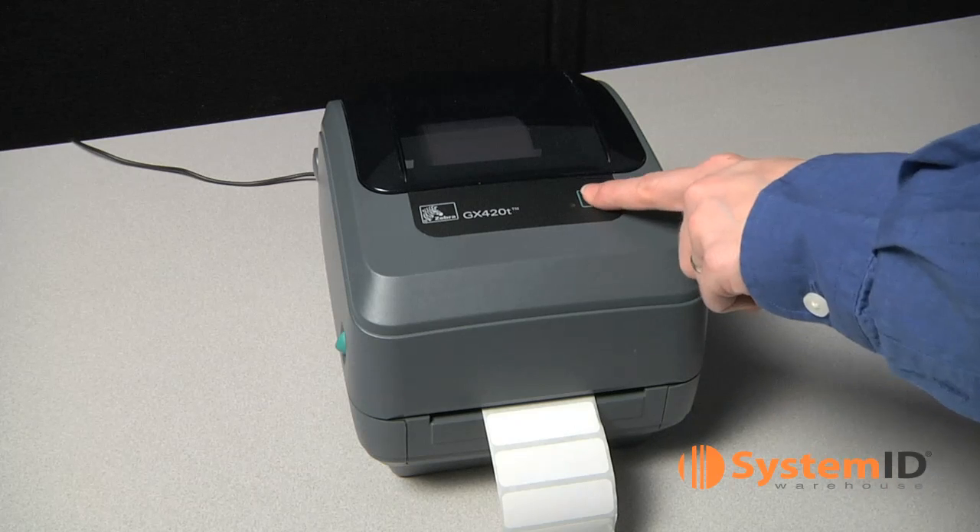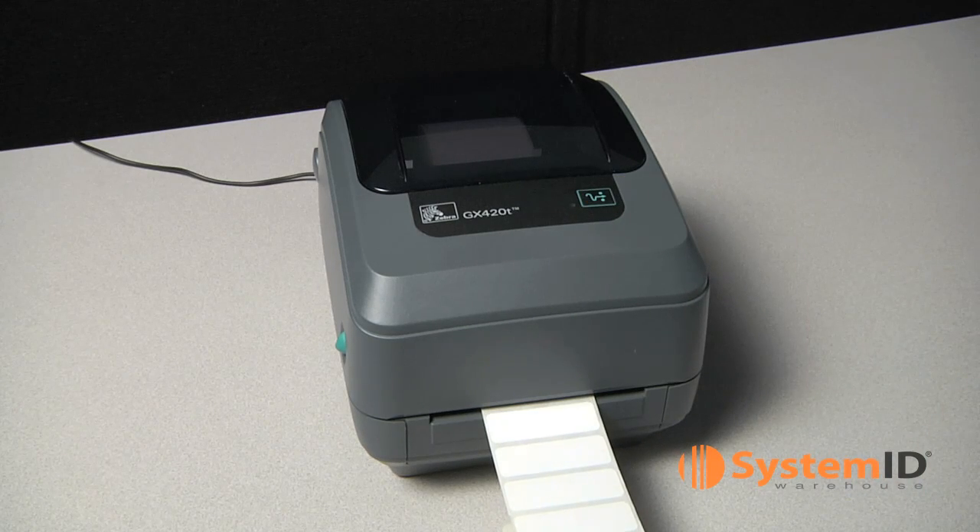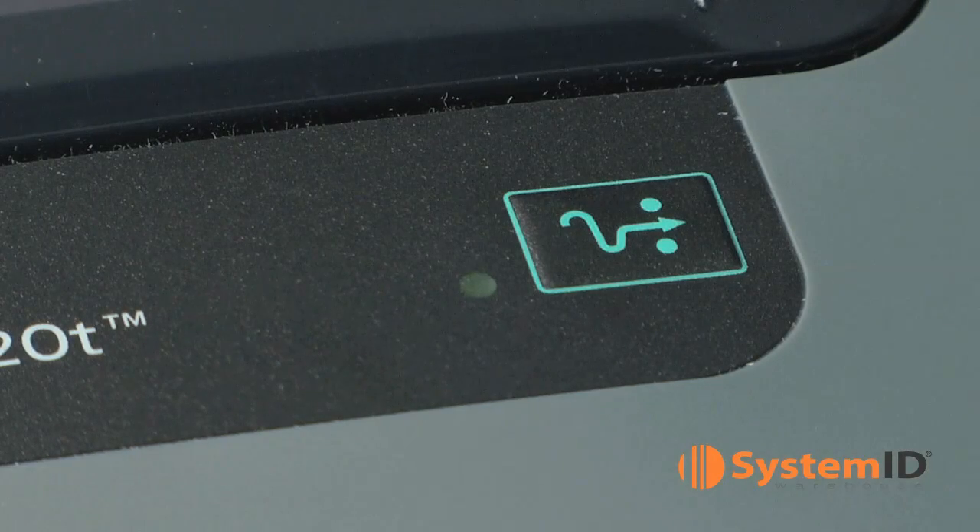Press the feed button two or three times to allow the printer to calibrate for the installed Zebra Media. The printer may feed several labels during this process.